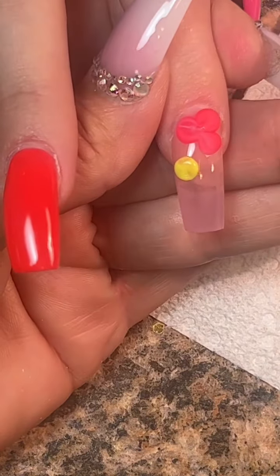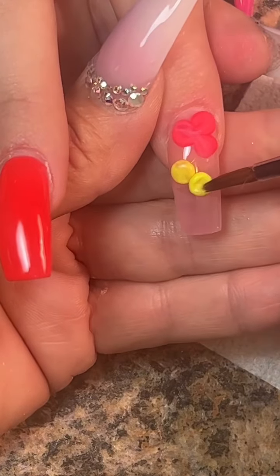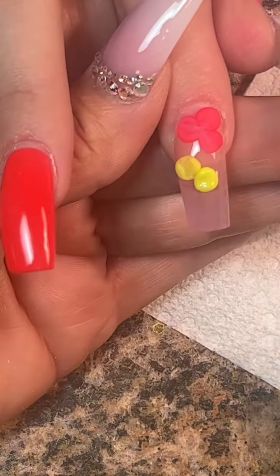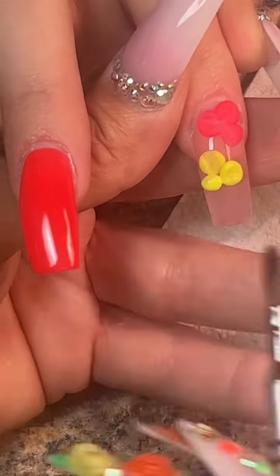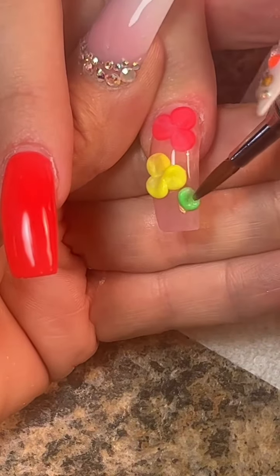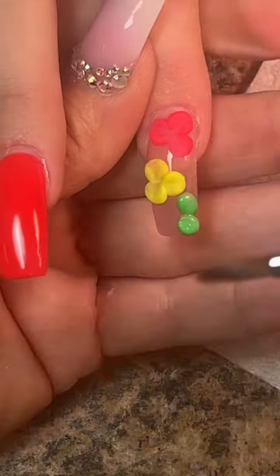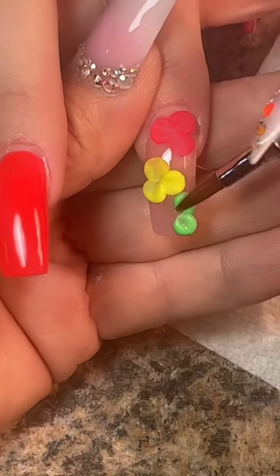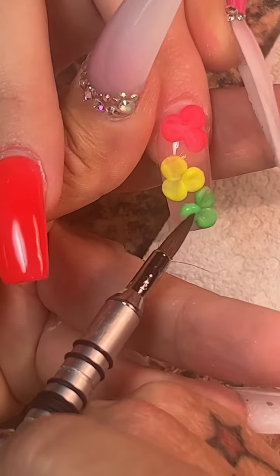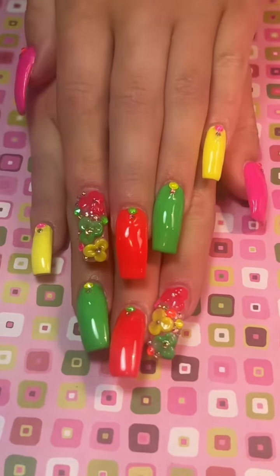I'm going to mix some acetone in with my monomer and we're going to do some flowers. I'm just going to add one little bead at a time. It's going to set fairly quickly because I have that acetone in the monomer. I'm going to make sure the center is kind of flat because I plan on putting a little rhinestone there. When you're putting rhinestones in the center of a flower, you either want to make sure there's a complete little space empty for it, or if you have product that meets in the center, you want to make sure it's flat so the rhinestone has something flat to settle on.